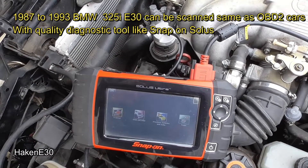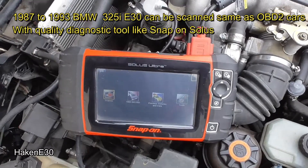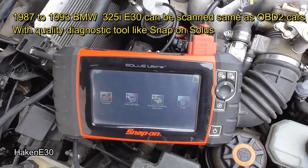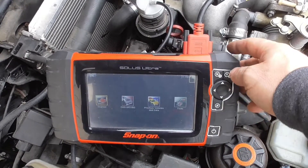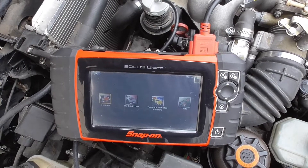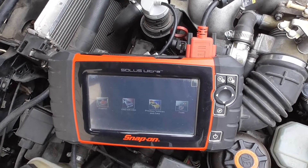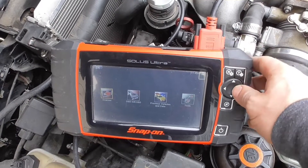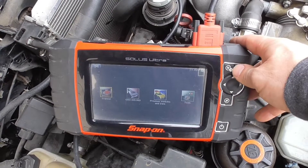Right now I have the Solus Ultra scanner. This is something that came out about 10 years ago, but the newest scanner is the Solus Edge, which is the same thing — just a smaller version with a bigger screen and smaller body. So it's going to be the same. Let's attempt to diagnose.